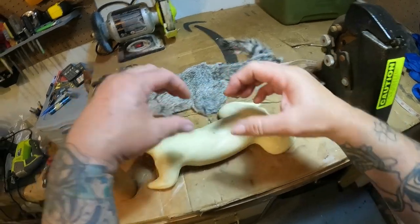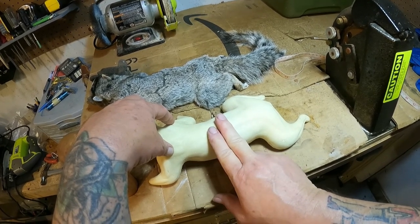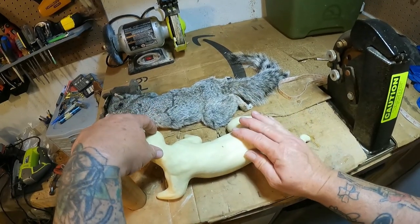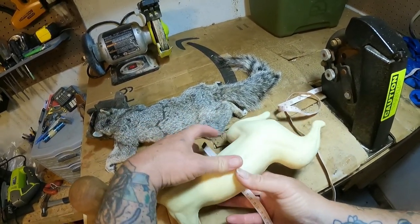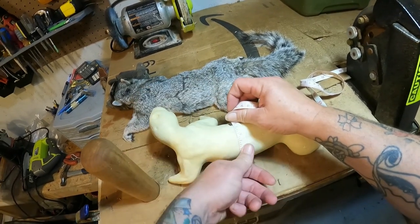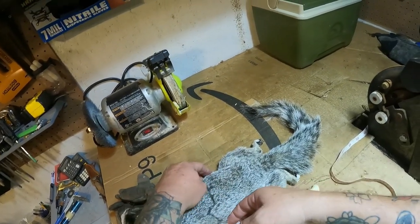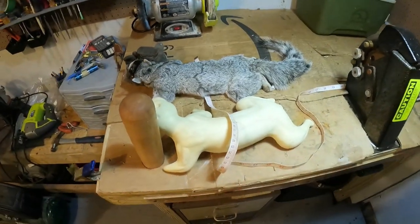If I have problems fitting it lengthwise, I'll take a little sliver here and a little sliver there — you don't want to take it all out of one section. That keeps it more natural looking, and I can shrink it down that half inch if needed. I also measured the girth around the widest part of the body, right at the end of the ribs — we're a little under nine inches on the squirrel, and the form is over nine, so I've got plenty of room to stretch it over.